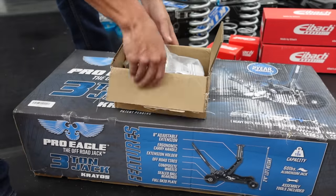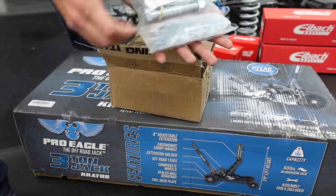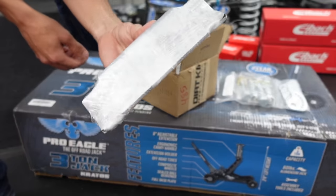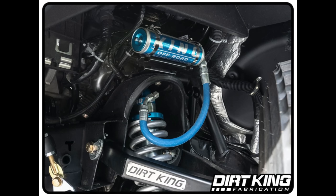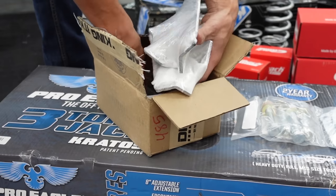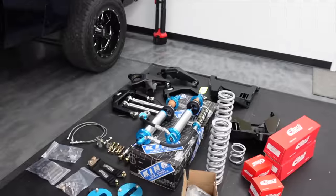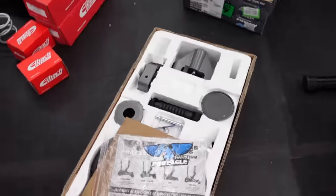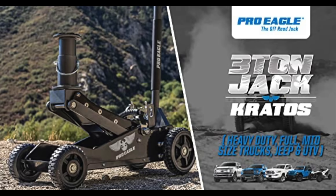We also have from Dirt King upper arm alignment cams — this truck is notorious for constantly knocking itself out of alignment, and these lock it in place. There are also reservoir mounts for the King shock reservoirs that mount directly to the top of the shock tower. The most important thing in the box is my free sticker. And once I got to the point of spending my entire life savings, I thought, why stop there? So I got myself a Pro Eagle Jack, which will actually let me lift the truck high enough to work on it without stacking blocks.